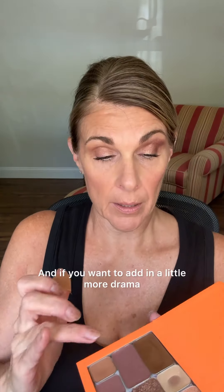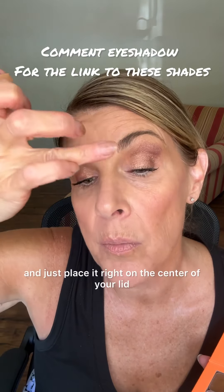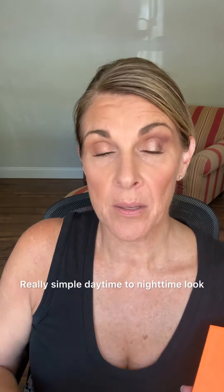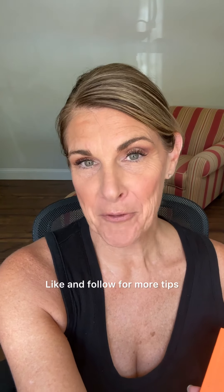If you want to add in a little more drama, you could take a lighter shimmer and just place it right on the center of your lid, then just blend a little bit. Really simple daytime to nighttime look. I hope that's helpful — like and follow for more tips.